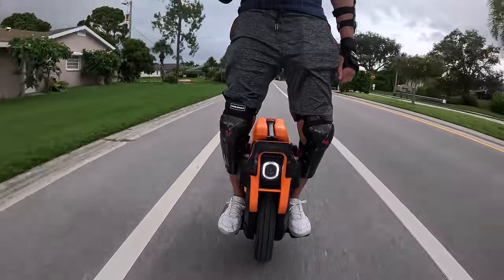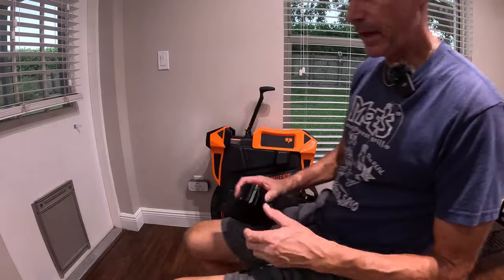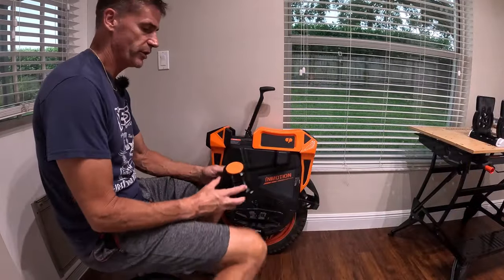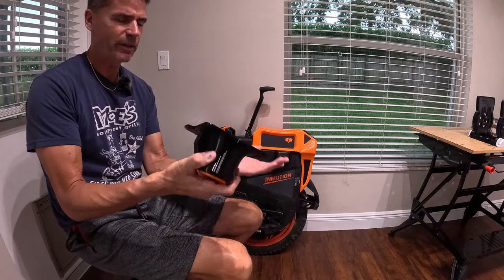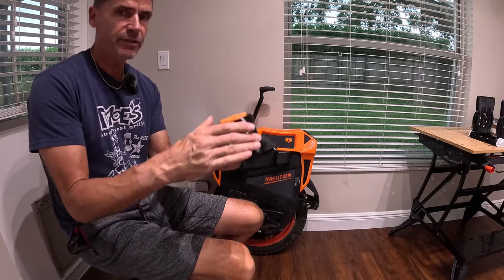We are going to be back at the house in 15 seconds or less. Back inside — it is now raining outside. I just want to show you these power knobs. It's two pieces. I don't even know if I should call it a power knob, but it's like a power knob. This is TPU.